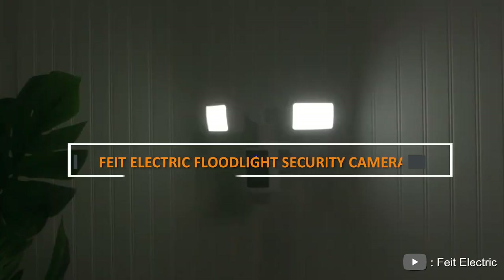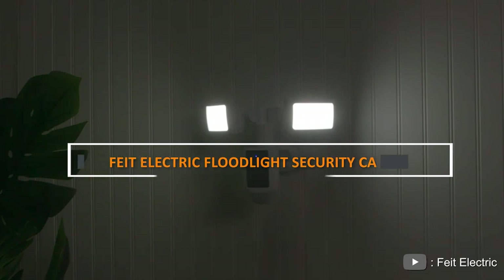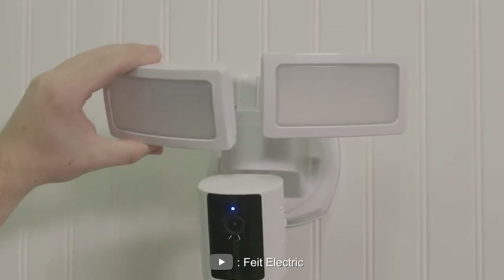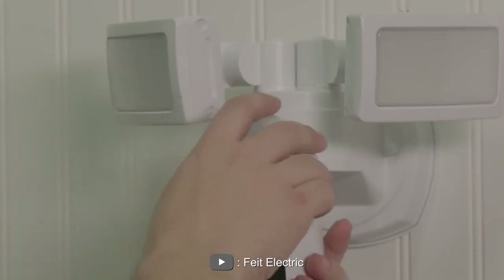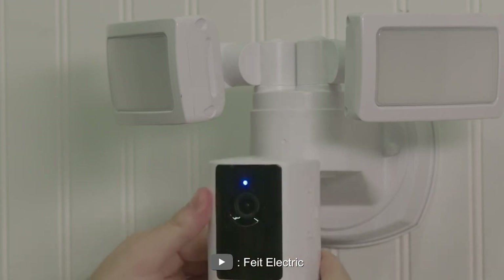Welcome to our review of the Fit Electric Floodlight Security Camera. In this video, we'll take a closer look at this product and its features to help you decide if it's the right choice for your home security needs. Grab a seat and let's dive in.